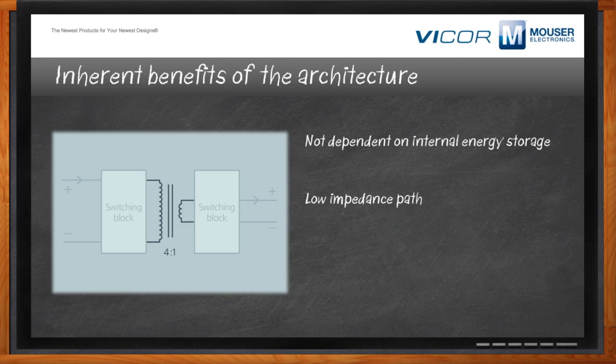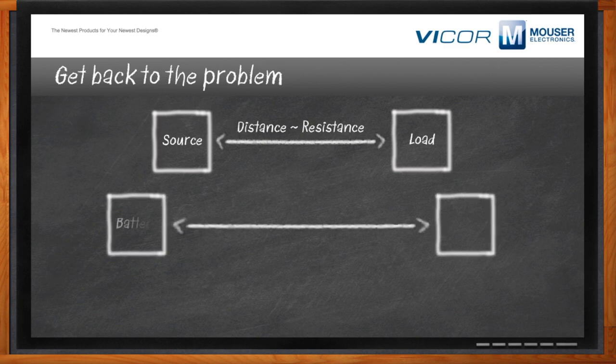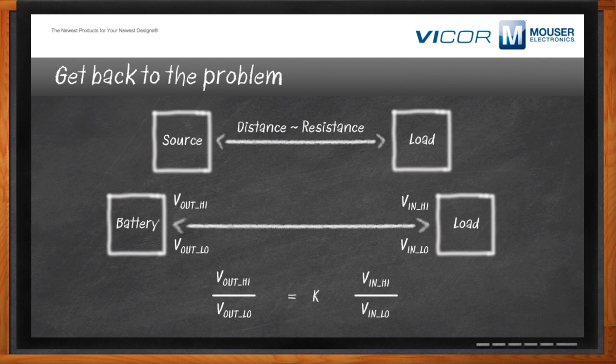Have we solved all of our power conversion problems? Not all of them. When you have a distance between source and load, there is resistance, and that resistance causes losses. How do we create a distribution system that optimizes for efficiency? If you pick a source and load where the ranges are matched and can be scaled by an integer — the K factor — you can make a very efficient power distribution chain where you don't need regulation and can distribute at whatever voltage you want, dividing down at the load where it makes the most sense.